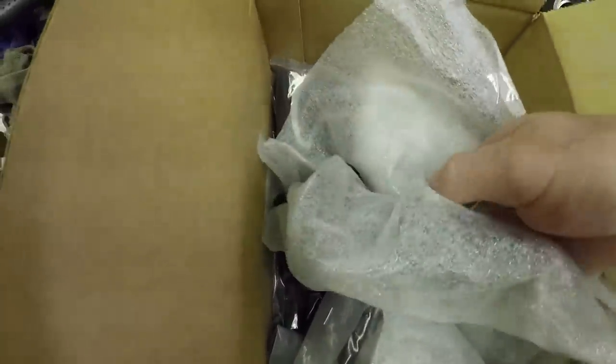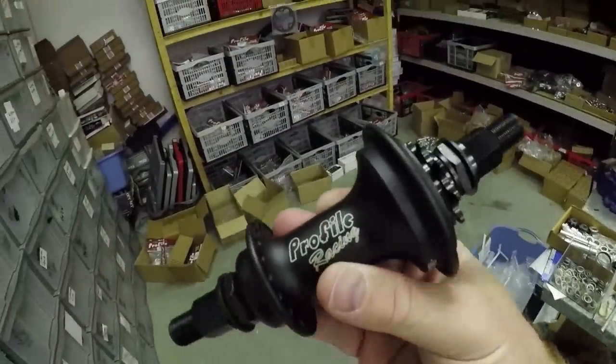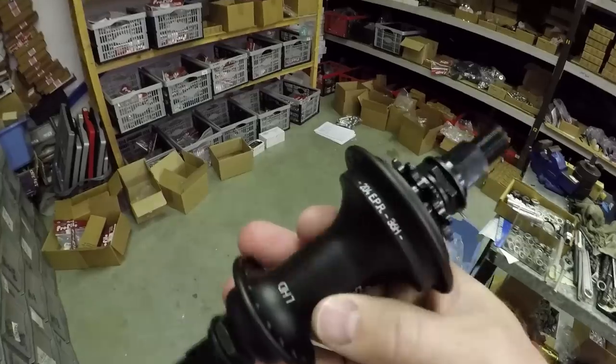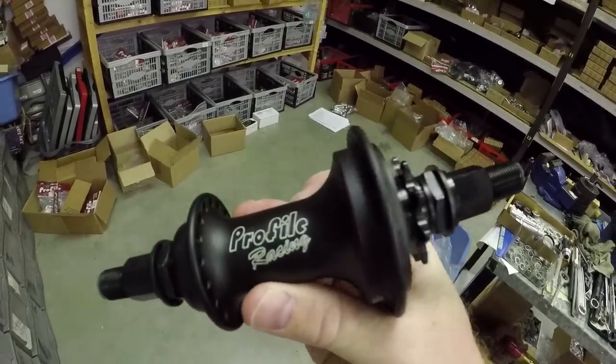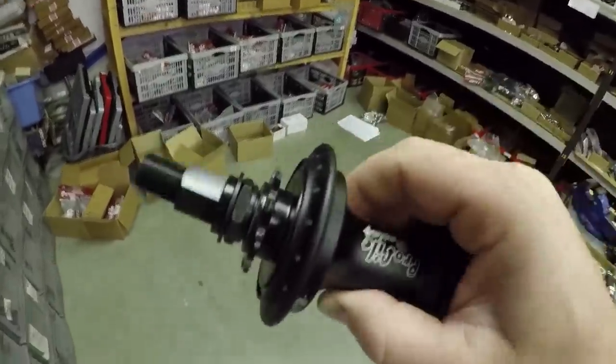Found the hubs - found the Elite hubs, I think they're Elites. Now look at that guys - that is the Profile Racing matte black left hand drive Elite hub. I didn't even know what color I was getting, I forgot what color I asked for. It's gonna go great with my matte black rims, so I can't wait to get home and build these up and show you how good they're gonna look when they're all built up.